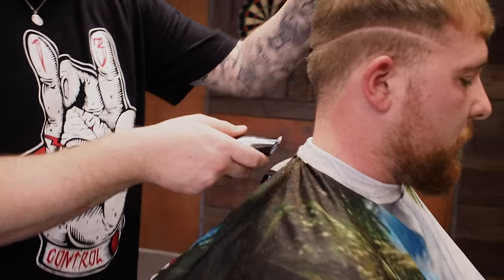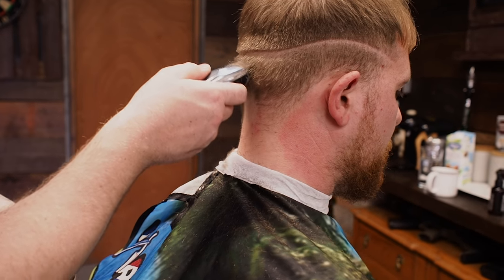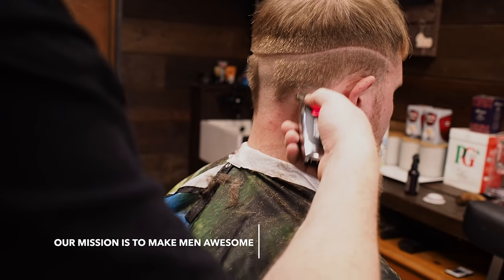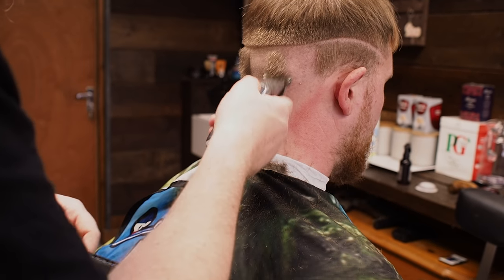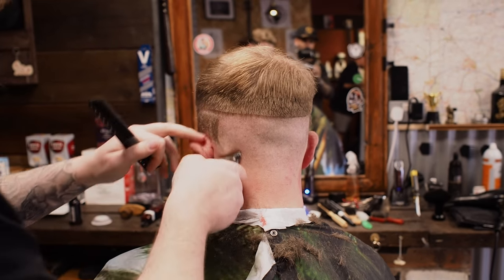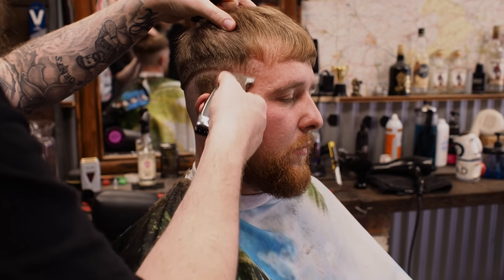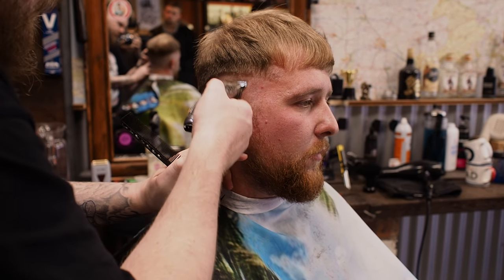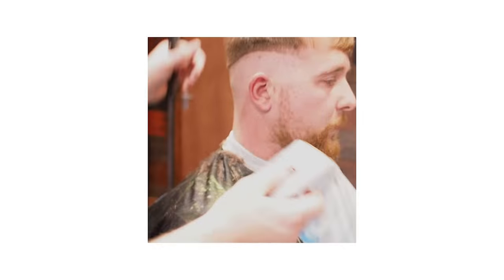We're going to remove the bulk now, so we're going to do this with a detailer. Some detailers have struggled on that length of hair, but this one seems to plough through it quite well. So this is basically like a balding clipper for me — I don't have to use a balding clipper, I can use this. It takes it low enough. Flicking out slightly towards the top. So we're still just removing the bulk, trying to get a nice parallel section. Flicking. So we've got a four line in now.